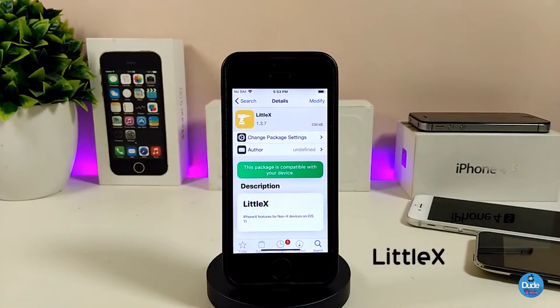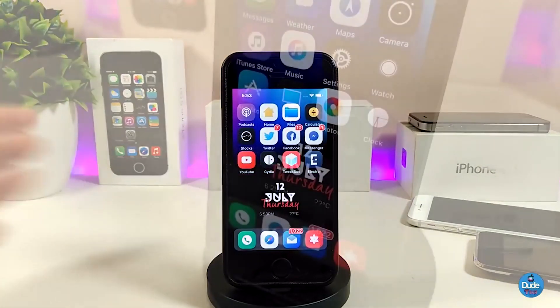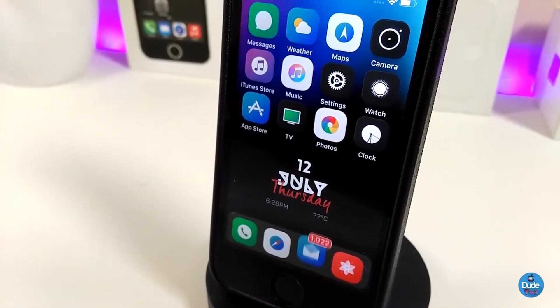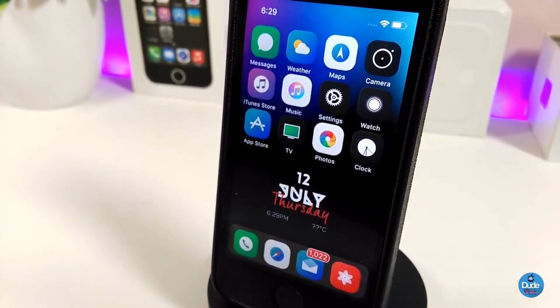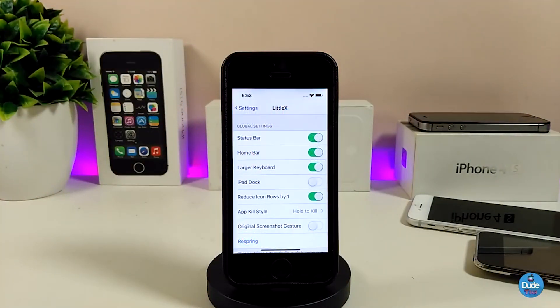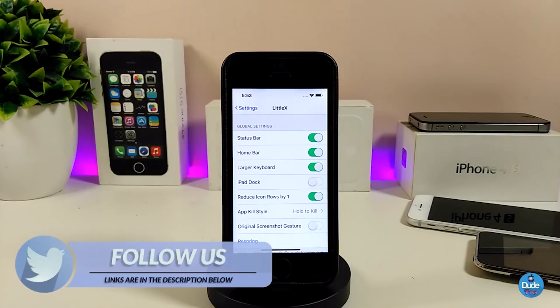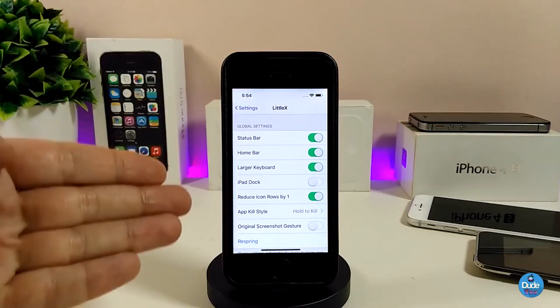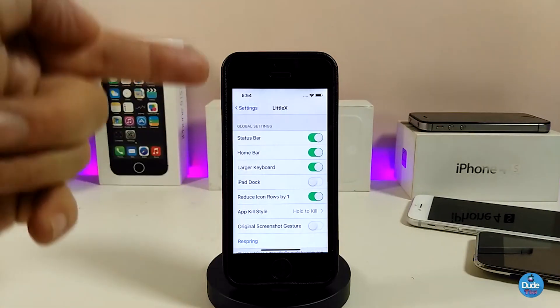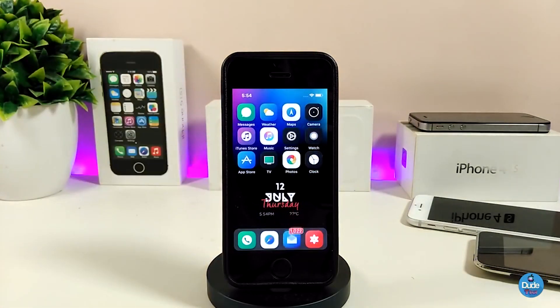The next one is LittleX. This will bring most of the iPhone X features to non-X devices. You can see the status bar, and even on the lock screen most things look like the iPhone X. Under the settings you have the status bar, the home bar, and you can toggle most options. Once you finish configuring the options, make sure to respring your device so the changes take effect. Really beautiful, highly recommend you give LittleX a try.